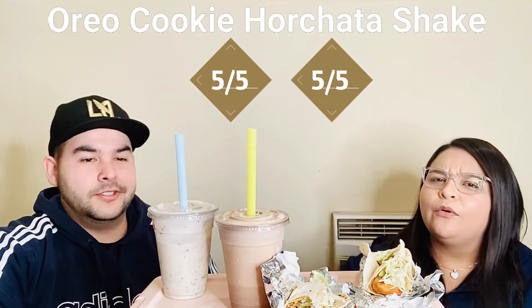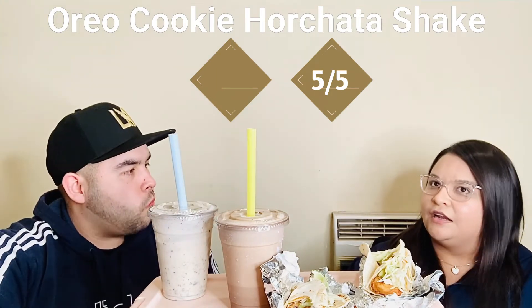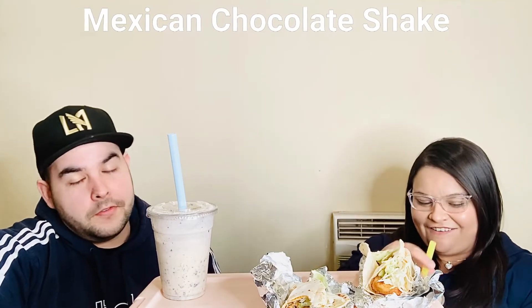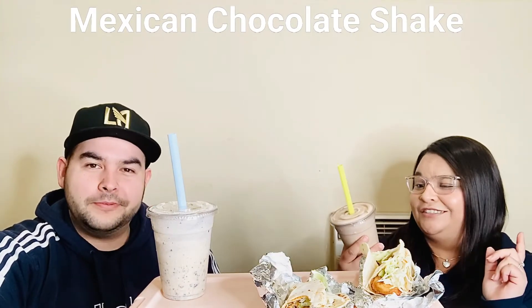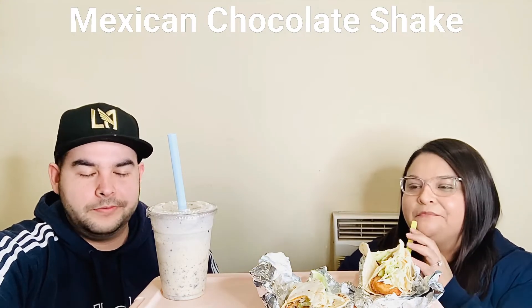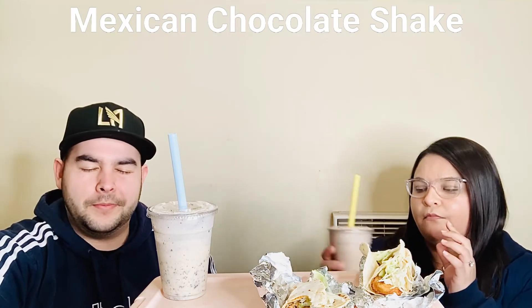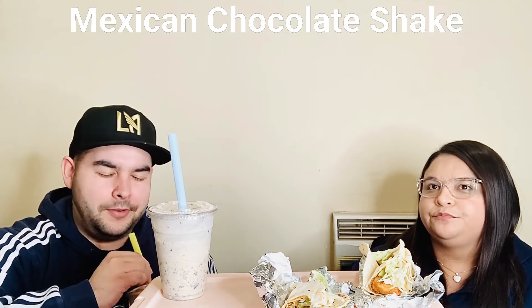I think the shake went away and came back. I remember seeing it on the menu — it was the last week of school so that's why we didn't film it, we were busy with finals and grading. All right, so this is the horchata with chocolate shake — I don't know, let's see. It has chocolate but I'm not sure it really counts as a chocolate shake.